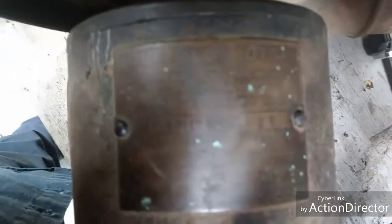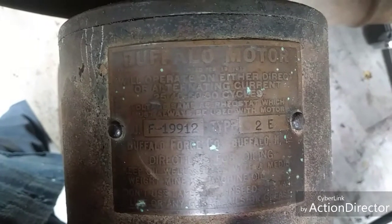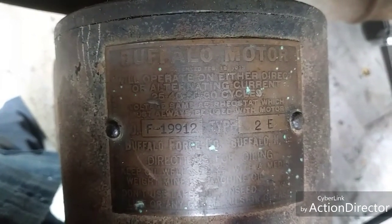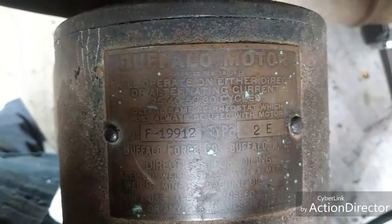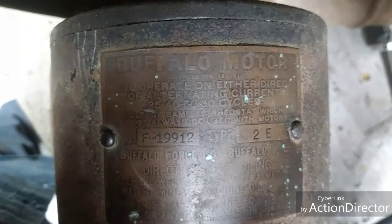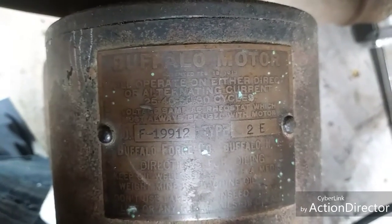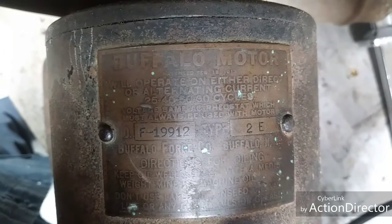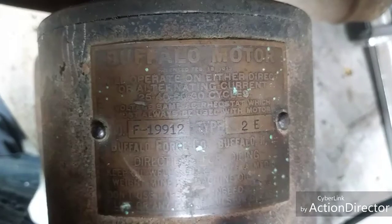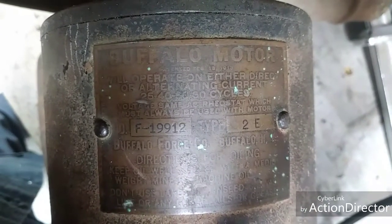It says on the plate, and also in the catalog, that it will operate on either direct current or alternating current — alternating current at 25, 40, 50, or 60 cycles. And for direct current it could run on 110 or 220 volts. I'm not an electrician, and I didn't know you could have 110 and 220 direct current.